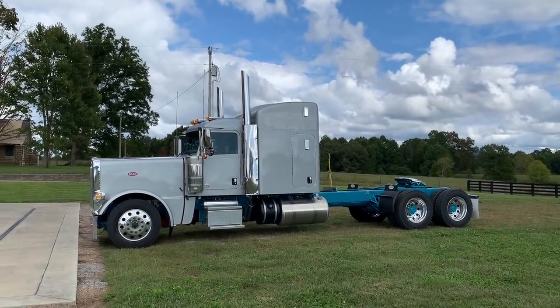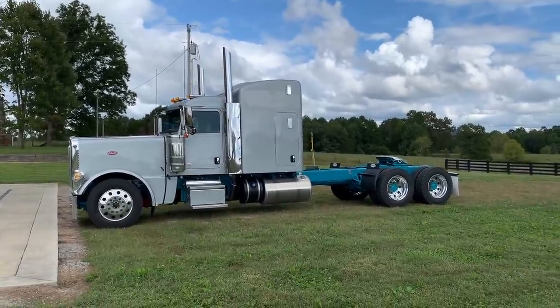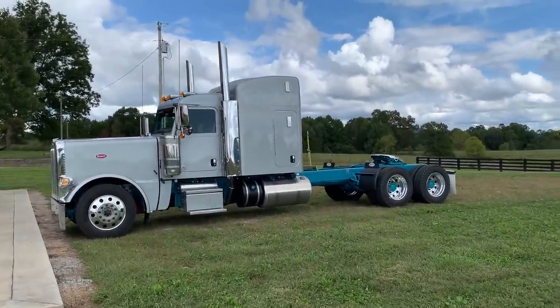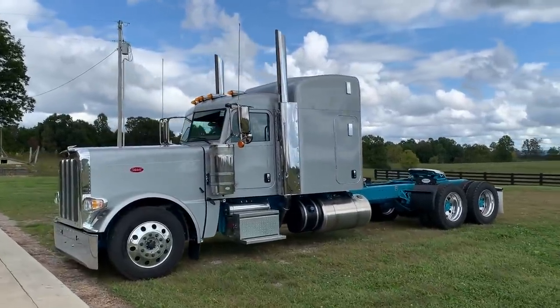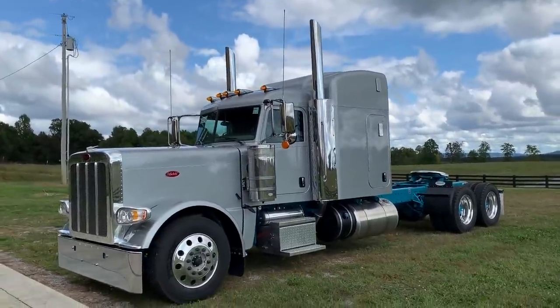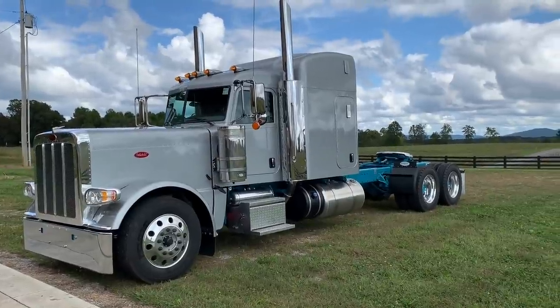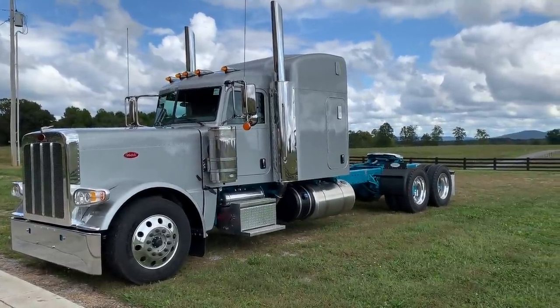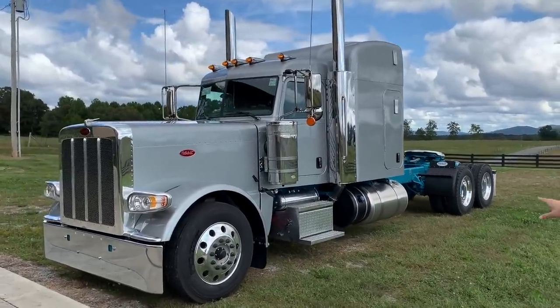Alright, there it is — 2021 389, 295 inches long. I don't remember what they call this color but I'll pull the spec sheet and figure it out. I really like the two colors — once you add some paint on the bottom side, paint the tanks, we're going to get a DEF tank cover stainless from Roadworks and paint that to match.